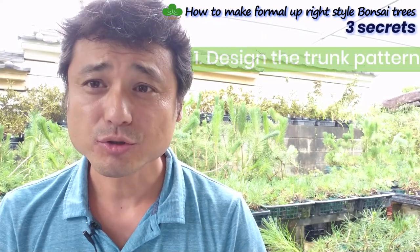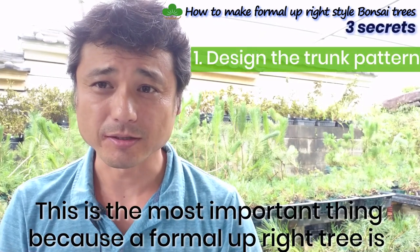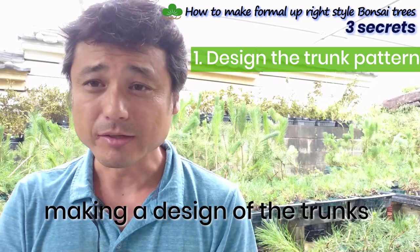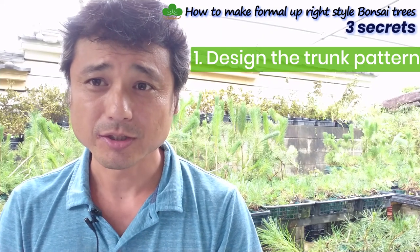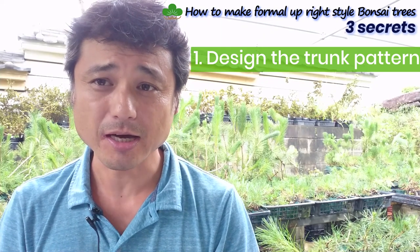Secret one: design the trunk pattern. This is the most important thing, because the formal upright style tree is all about the design of the trunk. So first, you have to care about the design of the pattern.